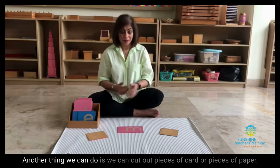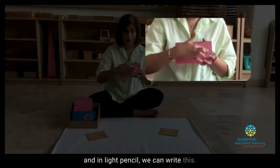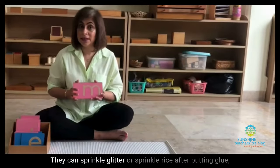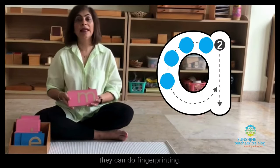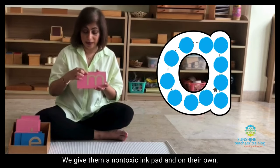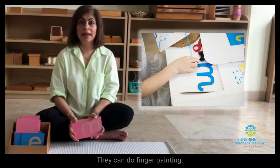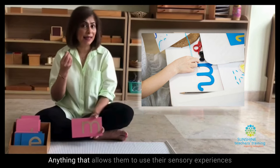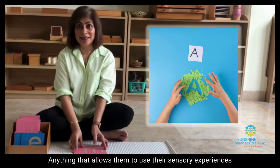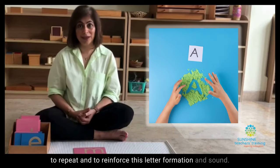Another thing we can do is cut out pieces of card or pieces of paper, and in light pencil we can write the letter. Then we ask the children to do a number of things — they can sprinkle glitter or sprinkle rice after putting glue, they can do fingerprinting with a non-toxic ink pad and make their own sandpaper letter, or they can do finger painting. Anything that allows them to use their sensory experiences to repeat and reinforce this letter formation and sound.